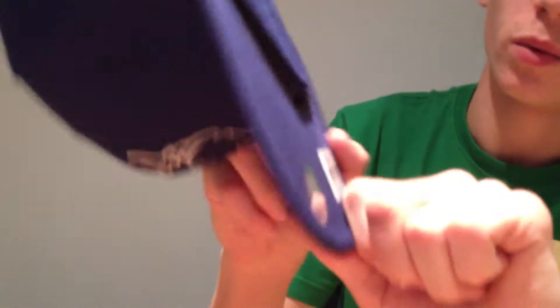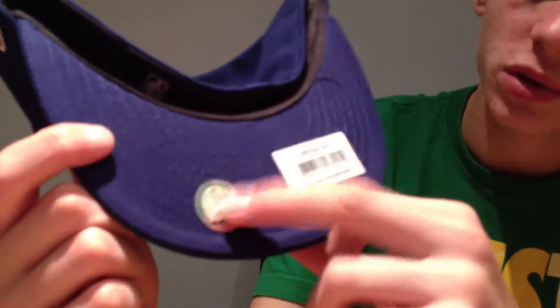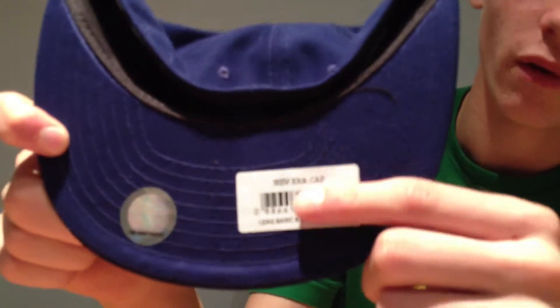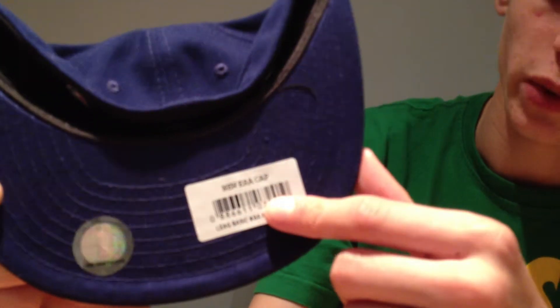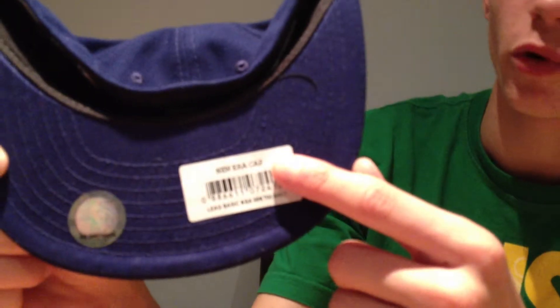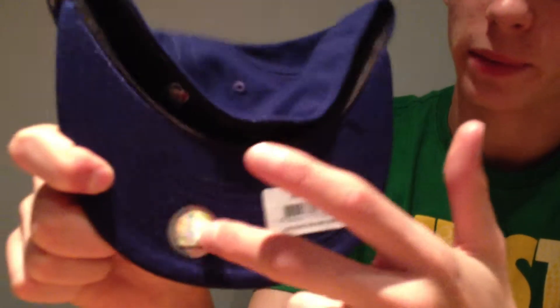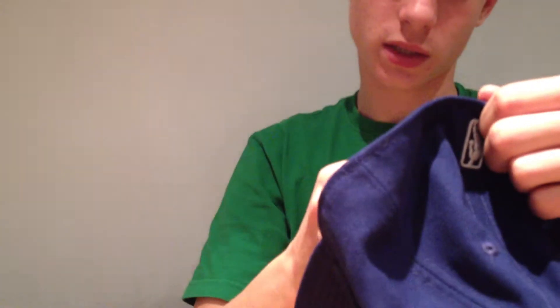Under the brim we've got the basketball sticker — that is the NBA and the New Era barcode. I'll take this off because no one cares what product number or serial number your hat is. Happy with the positioning of the sticker also. Inside the hat we have NBA, New Era.